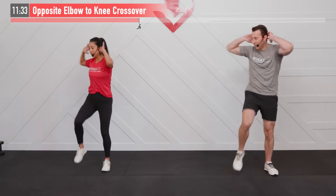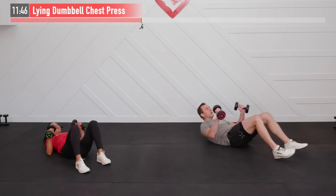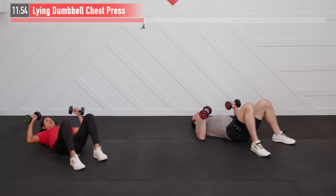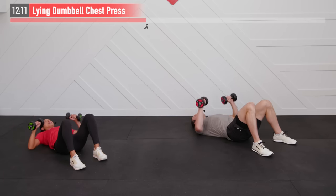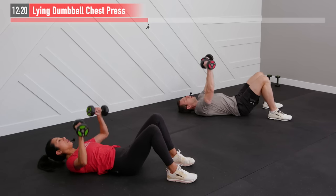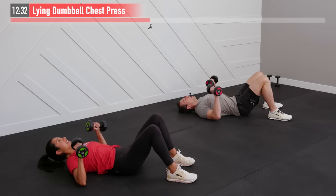We're both grabbing two dumbbells — probably a heavier dumbbell for this one — and heading to the floor for a lying dumbbell chest press. Lying on our backs, dumbbells are over our elbows, press straight up — don't click your dumbbells together — and then control that lowering phase without bouncing your elbows off the floor. This one is working your chest, shoulders, and triceps. Exhale as you push those dumbbells up, breathe in on the way down.